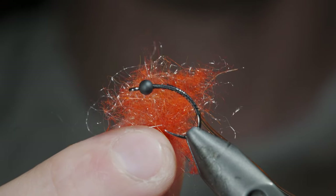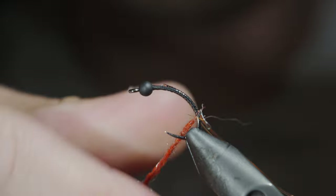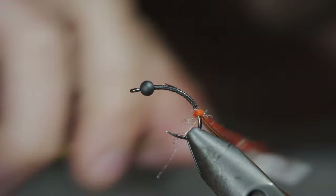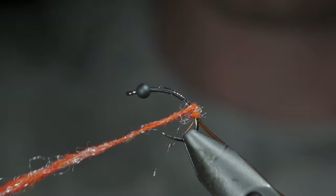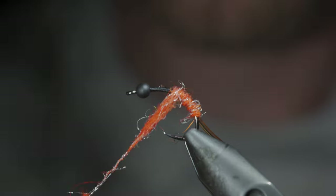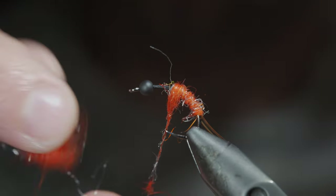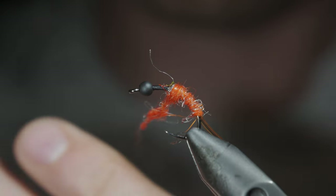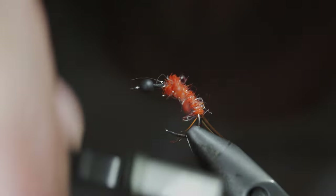At which point, we'll grab some orange hairs, create a dubbing noodle, and begin wrapping this forward in close touching spirals. Starting with a smaller amount of dubbing and creating a transition as we move forward, adding or removing any extra dubbing as needed. Continue wrapping forward, leaving some room at the head of the fly.